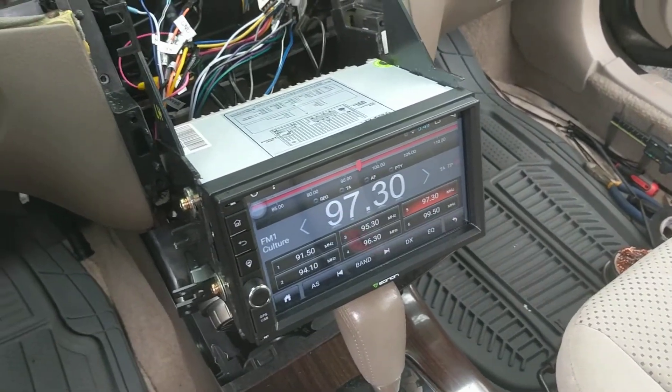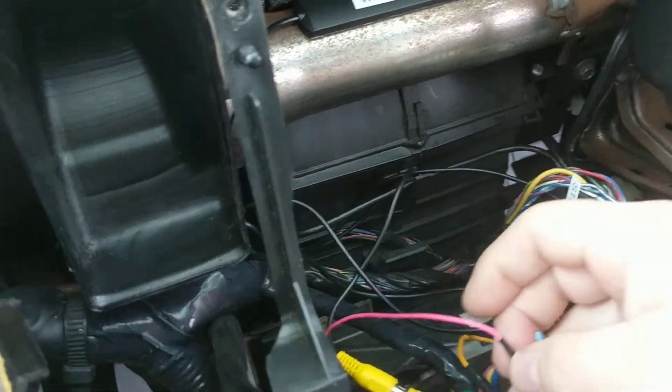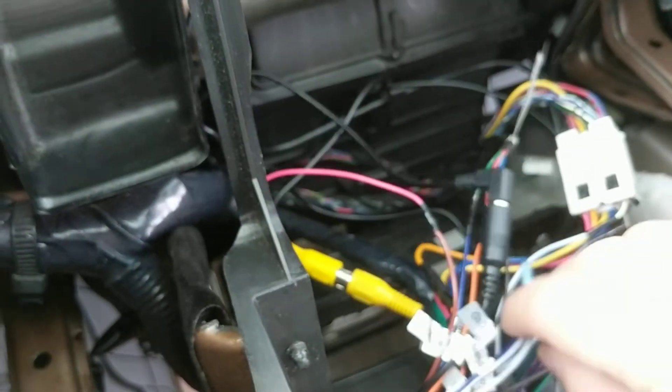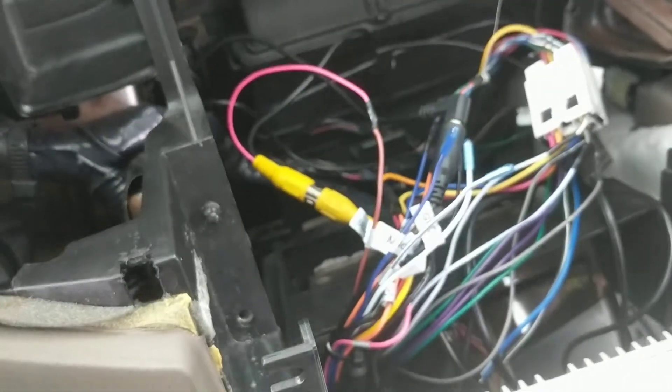The last thing was the rear camera. There's an extra wire that came with the RCA cable, and some people posted that you don't need it — but you do. With this particular stereo, if you don't hook it up, it will not switch to the video feed for the backup camera because it won't have power applied to it. This wire is hooked up to the reverse light.